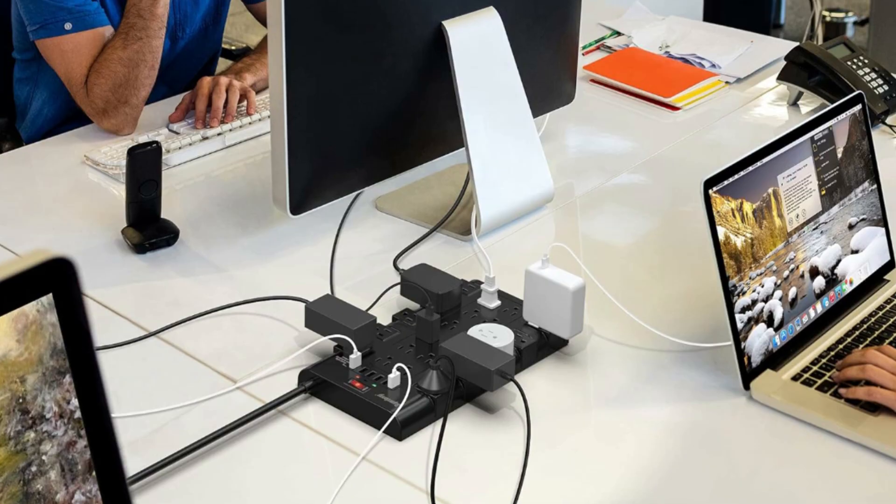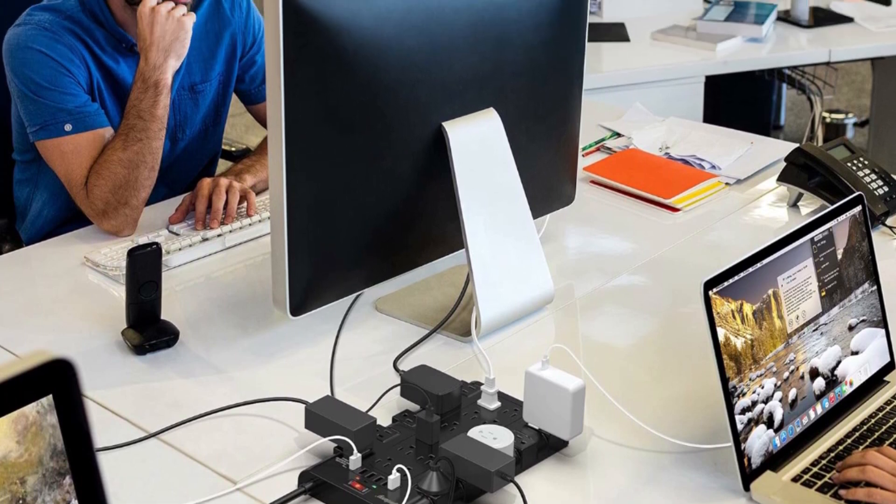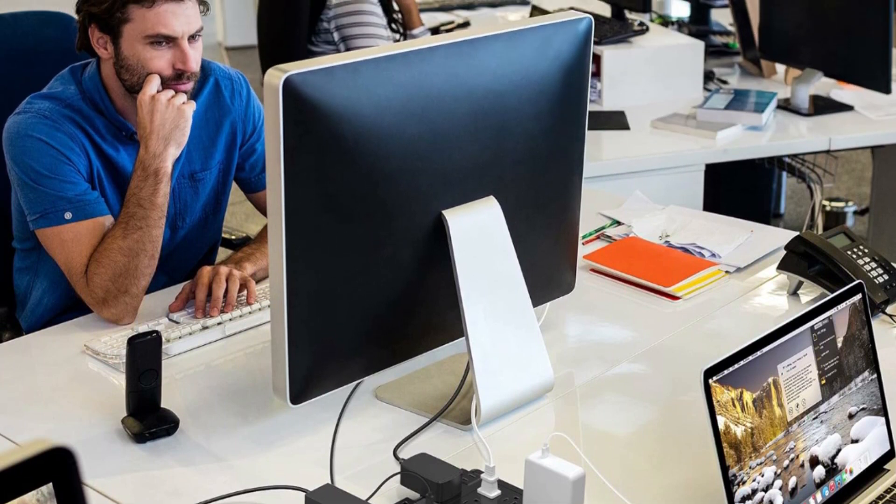Superdanny PowerStrip Surge Protector has 22 grounded 3-prong outlets and 6 USB ports, providing power for all devices that you need to plug in at one location.